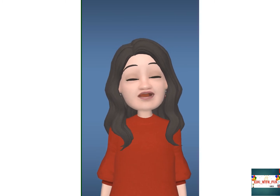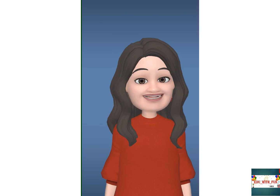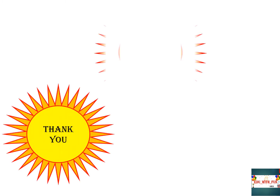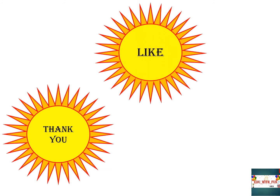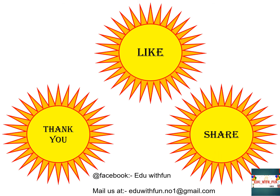Bye-bye! Thank you so much for watching. I hope you learned how to do eye exercise and you are doing it at home with the children. Please share your experience with us on Facebook at Edu with Fun, and mail us at eduwithfun.no1@gmail.com. Like, share, and subscribe to this channel. Have a good day!